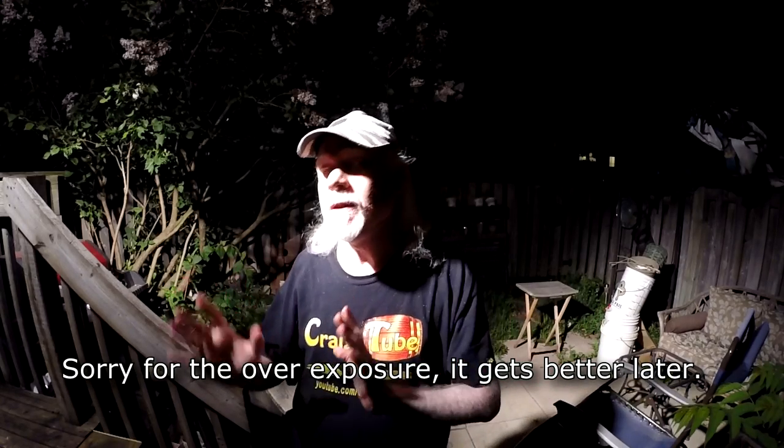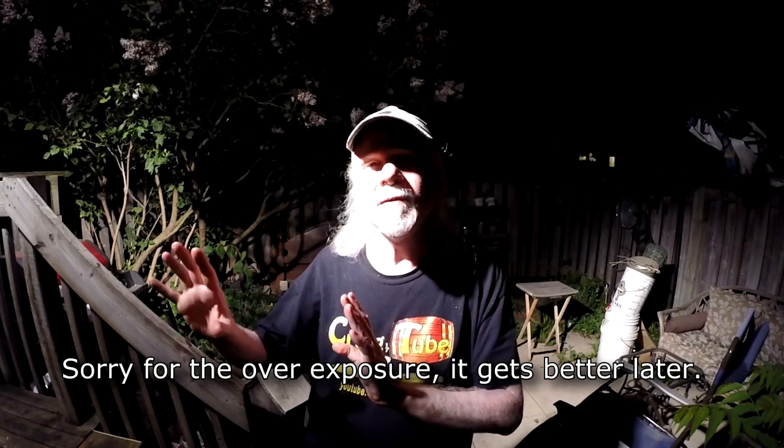Hey guys, how's it going? And gals too. Cheers. If you're looking for a Homebrew Wednesday video, this isn't it. I'm not going to do one this week. I'm going to do this instead because it's not really brew related — well, sort of it is — but I'm going to go off on a bit of a tangent if you don't mind.